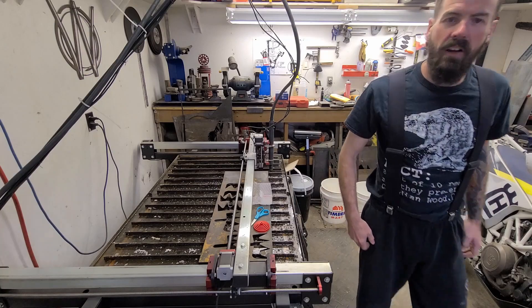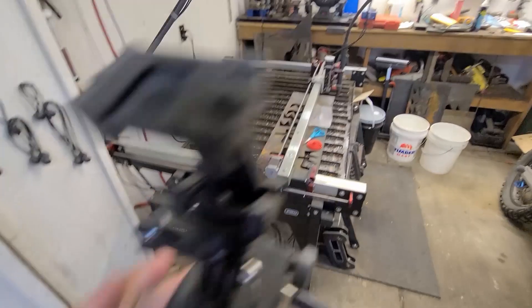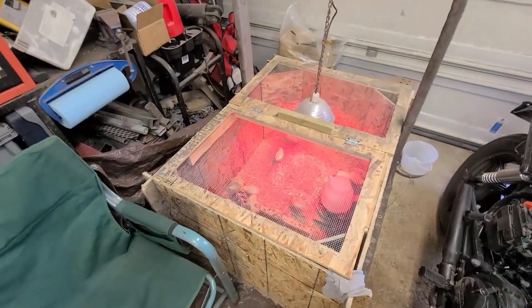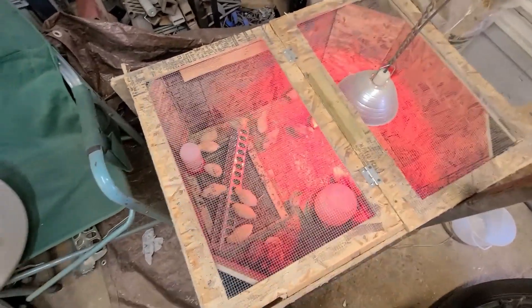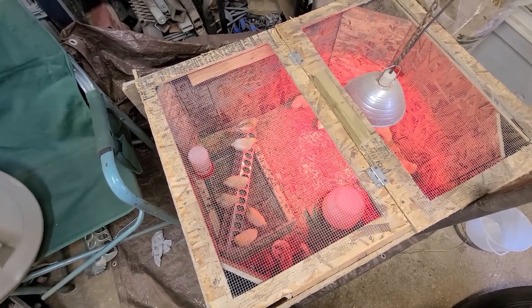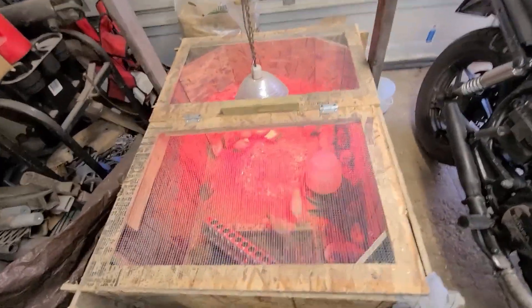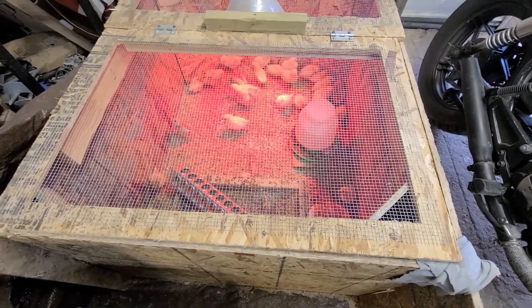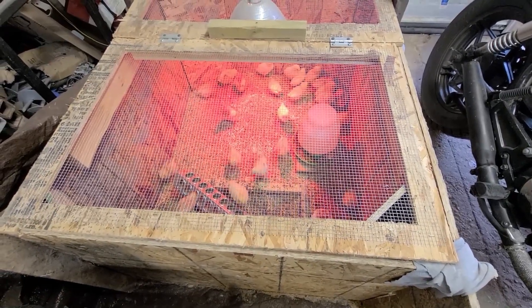If you hear some chirping in the background, I'll show you what we got going on — this is why I haven't been in the shop lately. The timing just worked out with the late spring that these little fellers had to take up residence in my shop for some number of weeks until the temperature gets a little better outside. They are — what are they — about a week and a half old now? They're doing pretty good. They really like to poop in their water. That's one thing I can tell you for sure; I don't even know how they do it, but they are all about it.